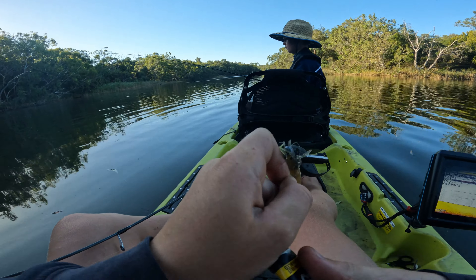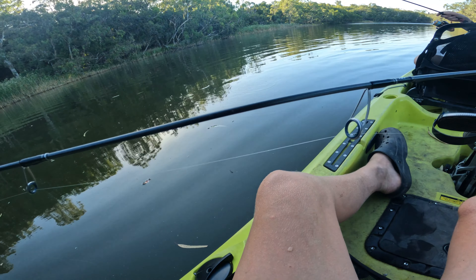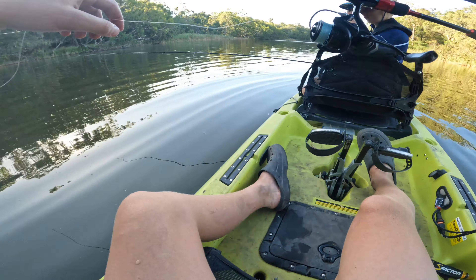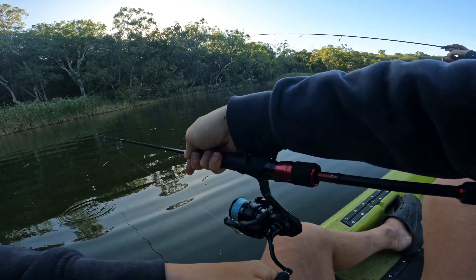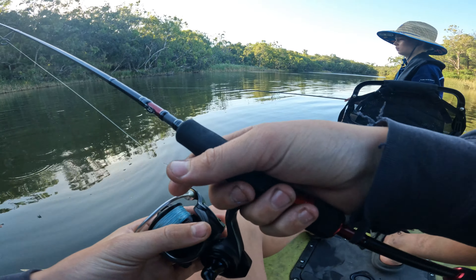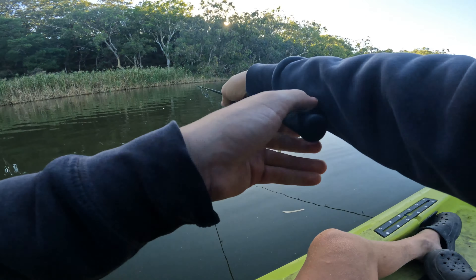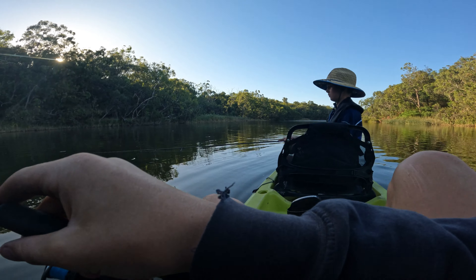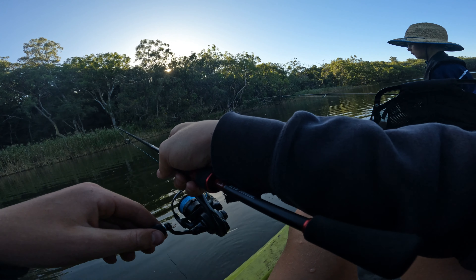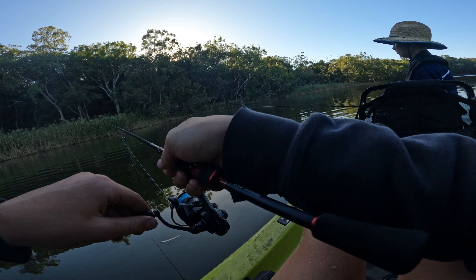I was wondering whether fish eat by sight, feel, or smell - I'm not too sure. Just using a four pound leader today - I could probably get away with eight pound today but that's sort of all I really have. I'm just gonna be flicking the clone prawns up to that bank as close as we can without getting snagged, waiting for it to hit bottom, then hopping it back and watching our line.